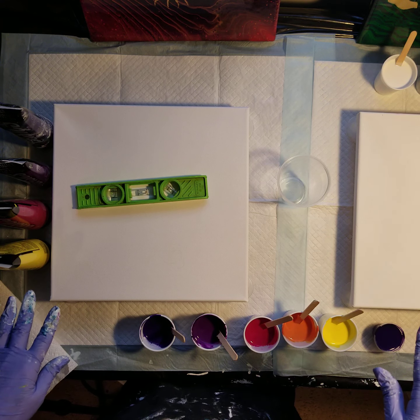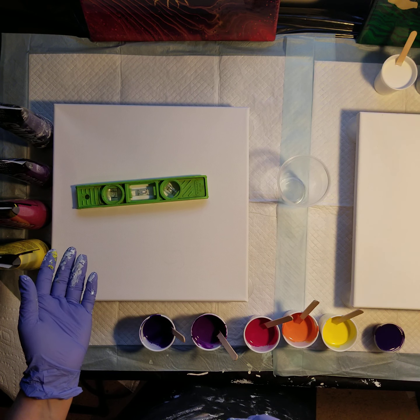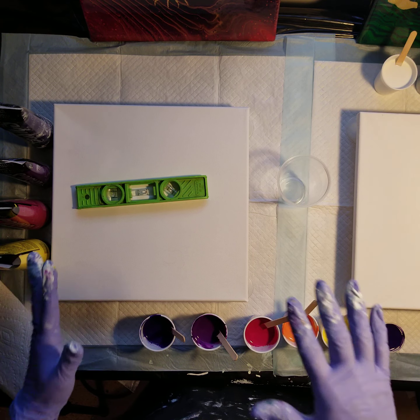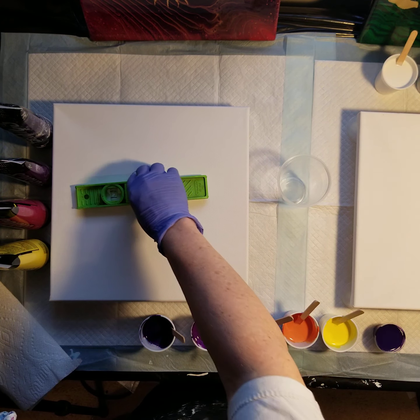First I'm going to do two 12 by 12 canvases. I want to make sure that they're nice and level because with ring pours — really any pour — you want to make sure it's level. I definitely don't want any tilting going on while I'm messing up the composition. So it's nice and level.